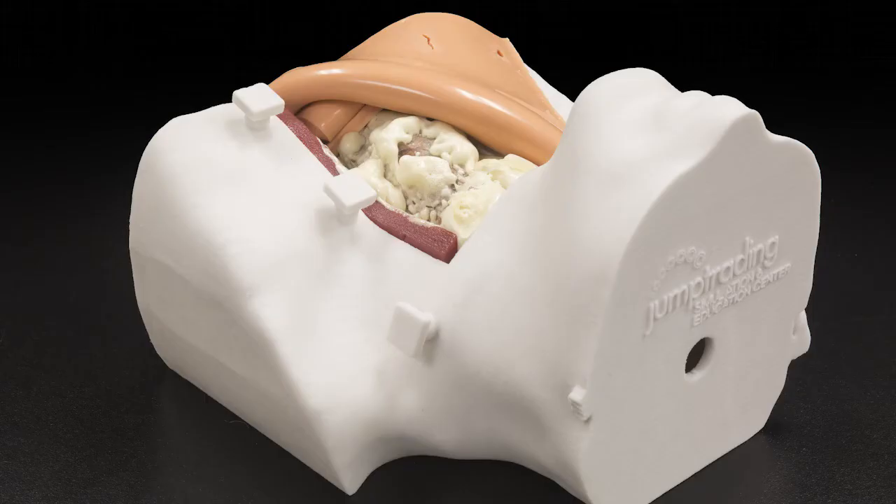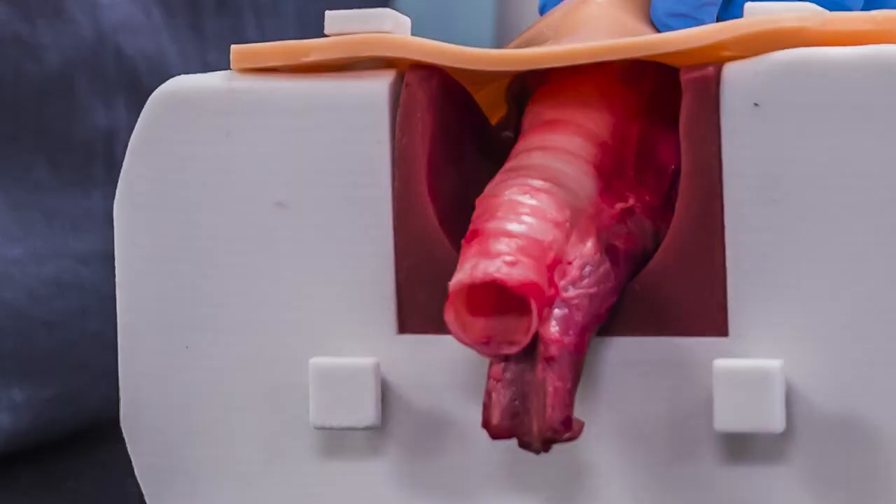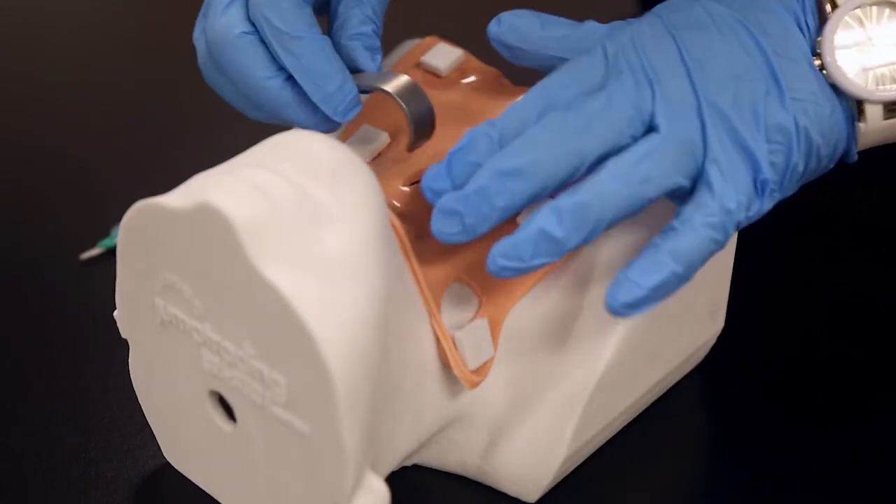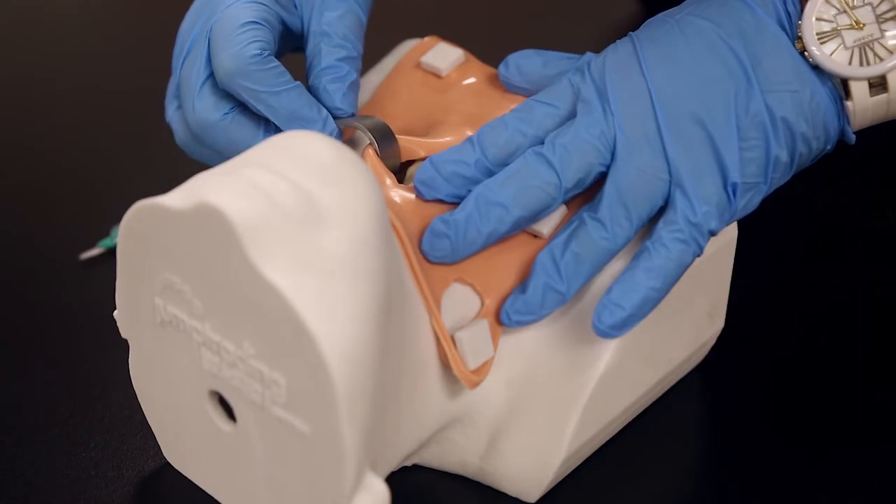The Winston Trainer is a 3D printed head and neck with a hole cut out in the throat. You're able to put a pig trachea in that spot and overlay a piece of silicone skin over the top, so practitioners can practice finding the anatomical landmarks to ensure they're making the incision in the right spot. It seems like this procedure would be very nerve-wracking, so it's very helpful to practice ahead of time.